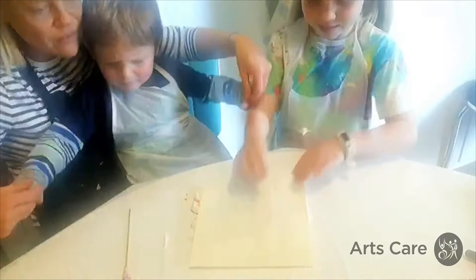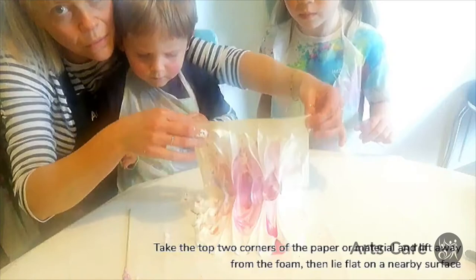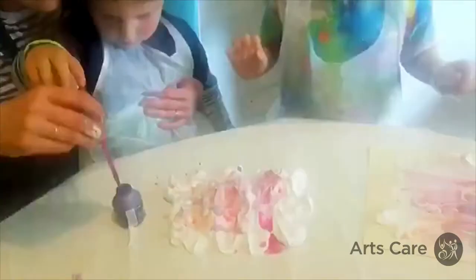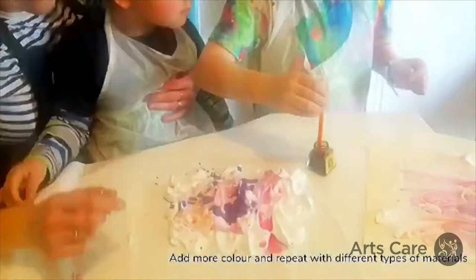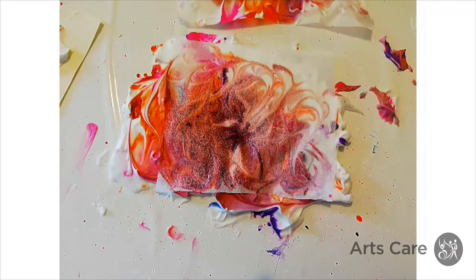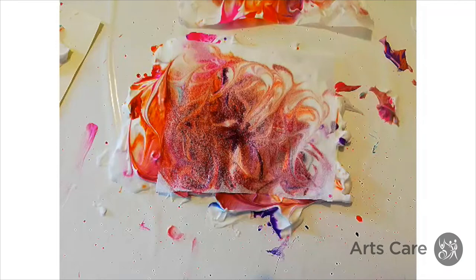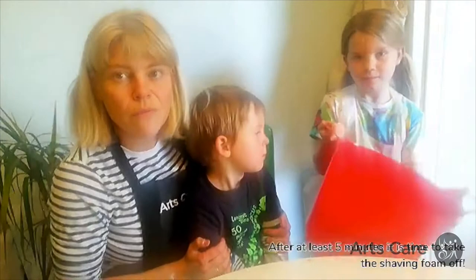The next bit is pulling it up — you can get a big person to help you with this. Whoosh! The next step is to remove the shaving foam from the paper or the material to reveal the marbled artwork that you've created.